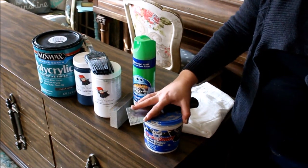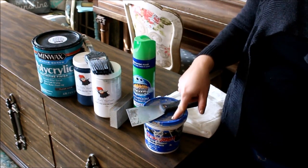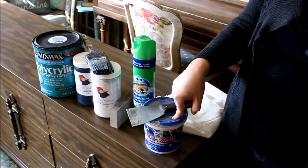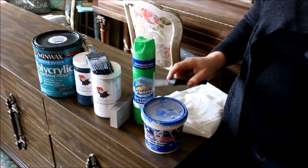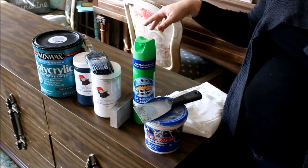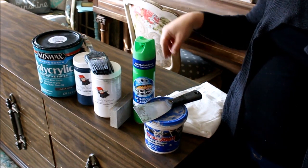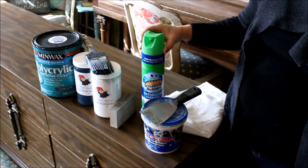We're going to be using this lightweight spackle called Crack Shot to cover up the imperfections and to putty up our holes, because we're going to be putting on new hardware. I already used Scrubbing Bubbles and my putty knife to scrape off any gross stuff and get it nice and clean. Somebody had had a candle on here and it dripped down the front, so I used my putty knife to scrape it off and then Scrubbing Bubbles to clean off any residue.